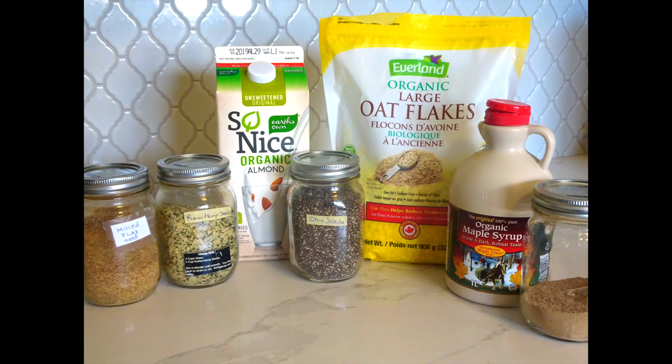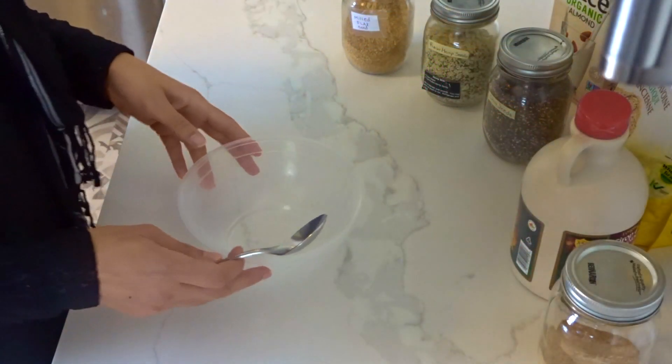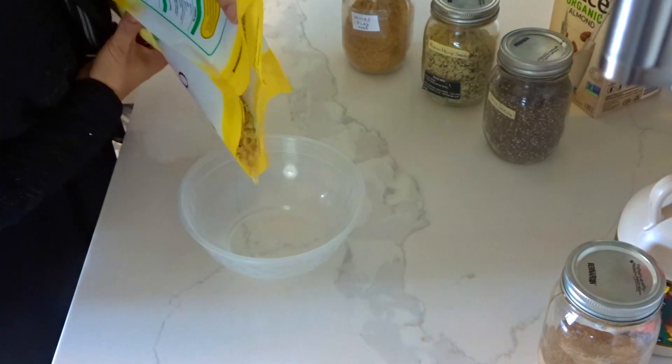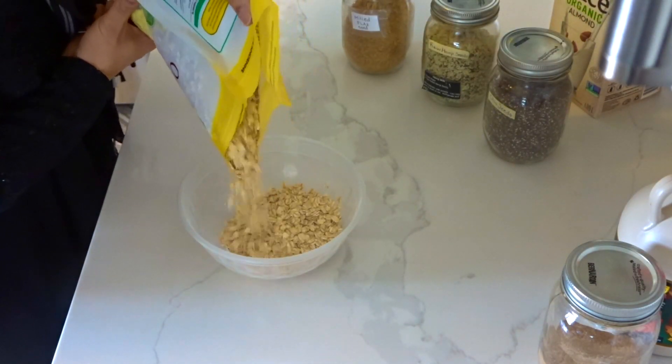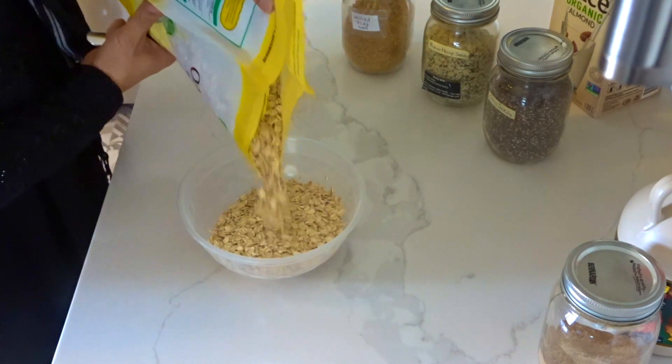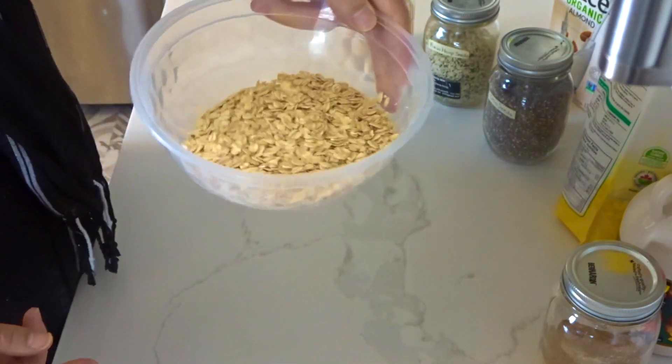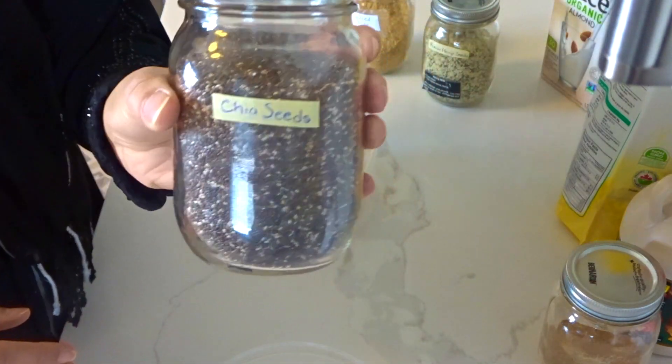These are all the ingredients that I use. I try to stick to as organic as I can. I get my oatmeal from Amazon — it's also gluten-free for those of you who avoid gluten. I buy a bunch of packs from Amazon at a time but you can get them from Superstore. Try to get the organic.